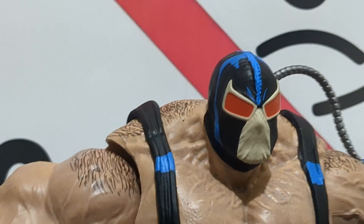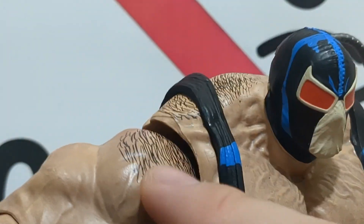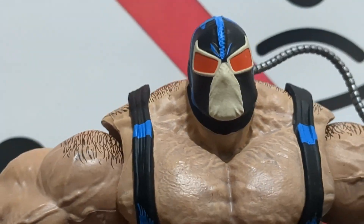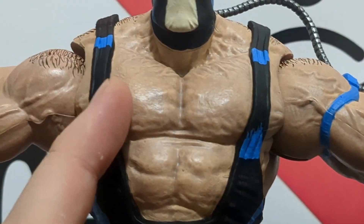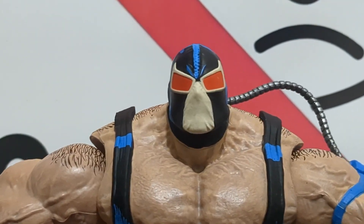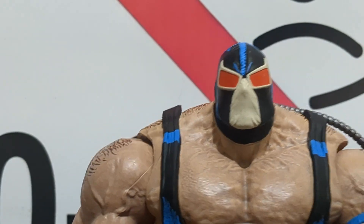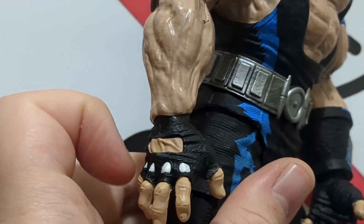This guy is absolutely beefed up, and there's a very subtle but fantastic detail: they added body hair to the top of the shoulders, which just adds so much more to the character design — makes him feel more comic book and more intimidating. There's also a body wash — a darker wash over the flesh tone — that brings out all the musculature and popped veins, making the figure look more beautiful.